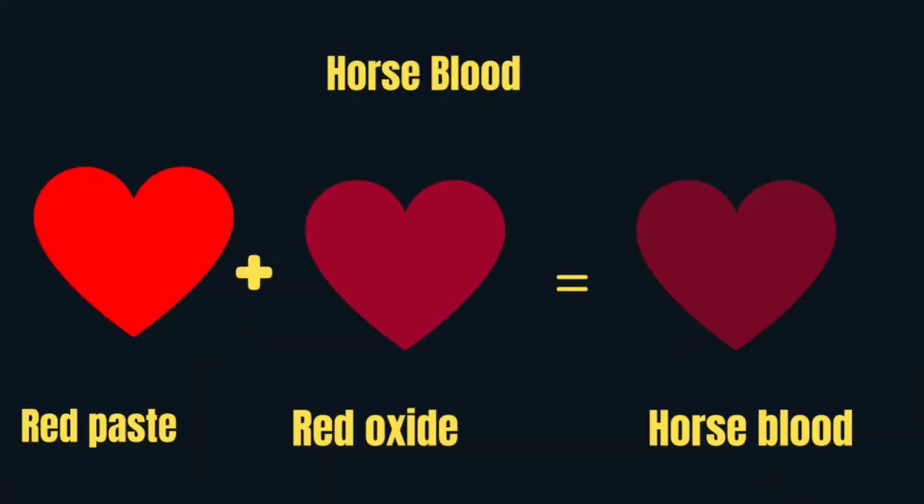Horse blood — mixing our red paste with our red oxide will yield horse blood.